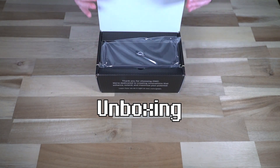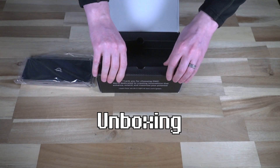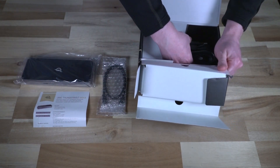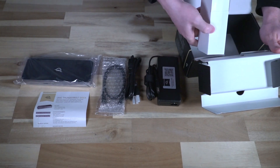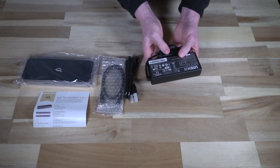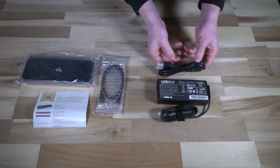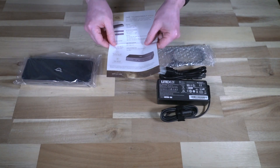Let's open up the box and see what you get inside. We obviously have the dock itself, which we'll put off to the side for a moment. Lifting up the tray, we have a little card, a Thunderbolt connector cable, and the power supply — which is a very beefy 135 watts. And that is it: the Thunderbolt 4 cable and a card with words and instructions.